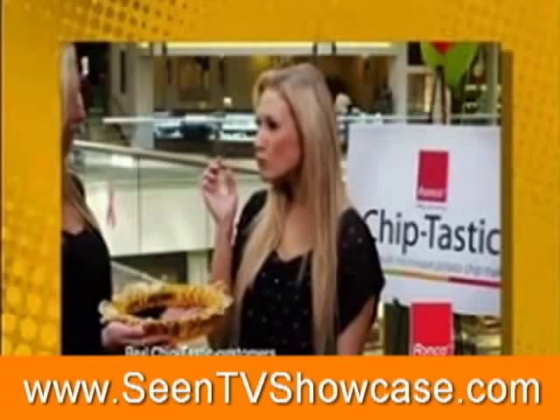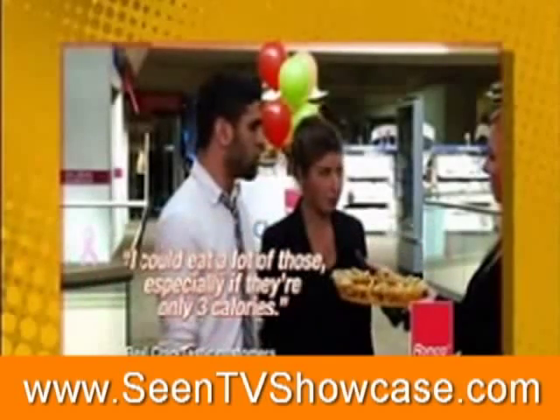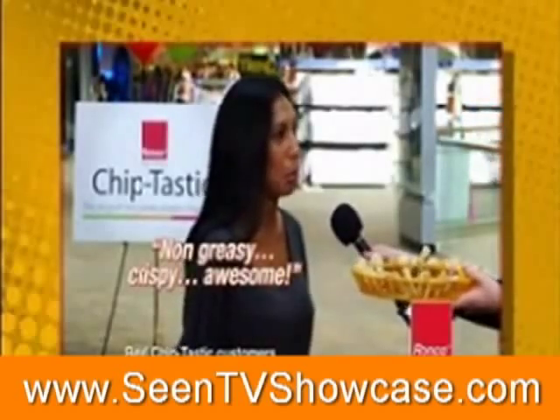Listen to this. "Wow, that's really good." "Mmm, very crunchy." "I can eat a lot of those, especially if they're only 3 calories." "This reminds me of a kettle chip, but just healthier. They're really, really good." Non-greasy, crispy, awesome.